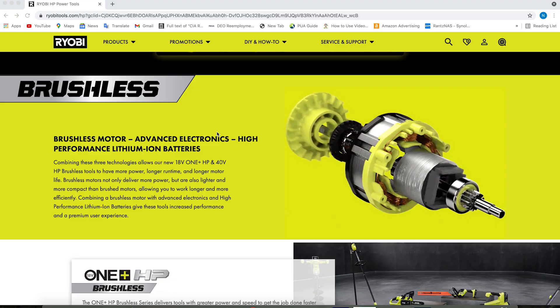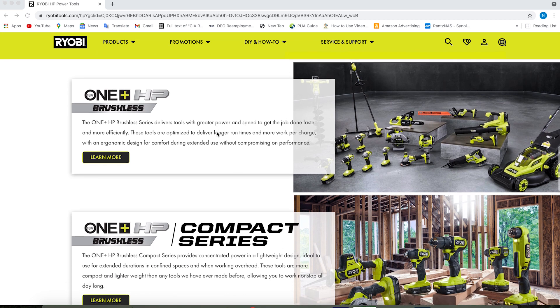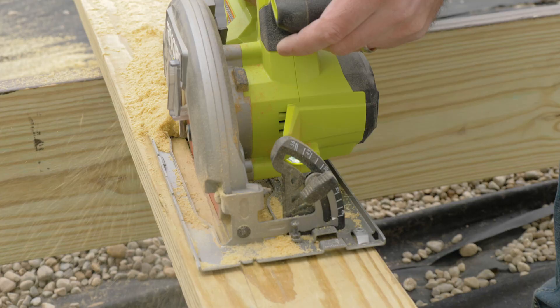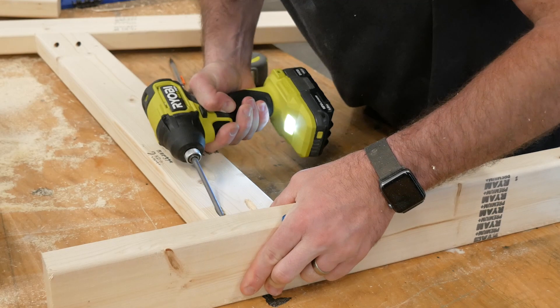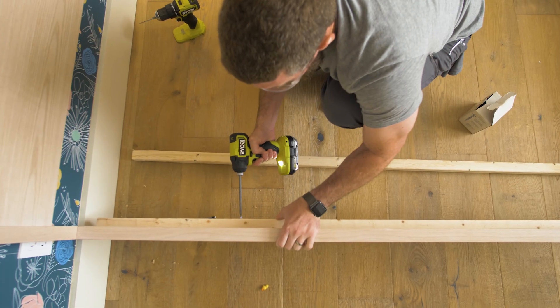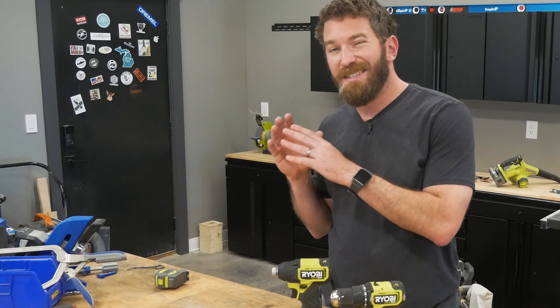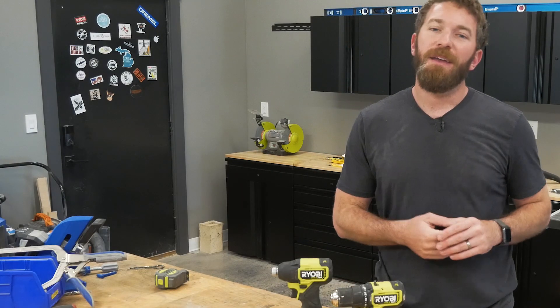They've got tools for in the workshop as well as in and around the house. The newest addition to the line of tools that they offer is the Ryobi HP Tools. HP stands for High Performance, and they've got all kinds of stuff like circular saws, impact driver, as well as drill, and a bunch of other tools. If you want to learn more about the newest, latest, and greatest tools from Ryobi, make sure you check out ryobitools.com.